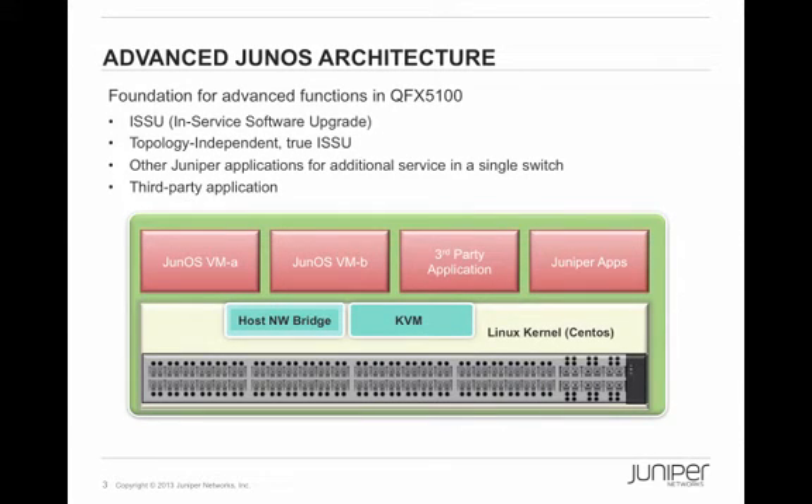Now, advanced Junos architecture has really changed this and brings true ISSU to a top-of-rack 1RU switch. In QFX 5100, Junos actually runs on one of the virtual machines, which runs on top of the KVM hypervisor with CentOS, which in turn runs over the actual physical switch hardware. Similar to an x86 virtualized platform, this Junos virtualization architecture virtualizes the operating system of the switch and makes it possible to enable many advanced functions not possible in a traditional switch. You can do ISSU with this architecture — it's going to be a true topology-independent ISSU. You can also run other Juniper or third-party applications on these VMs.